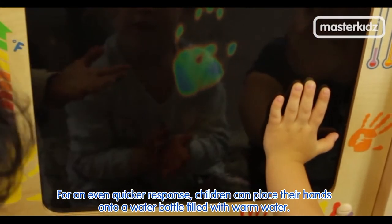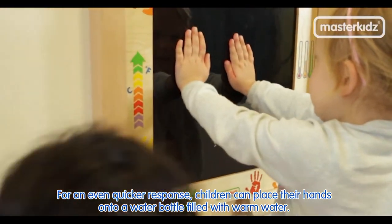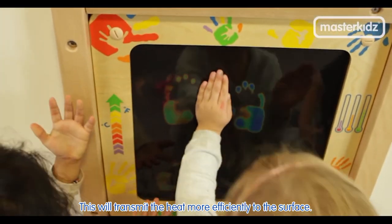For an even quicker response, children can place their hands onto a water bottle filled with warm water. This will transmit the heat more efficiently to the surface.